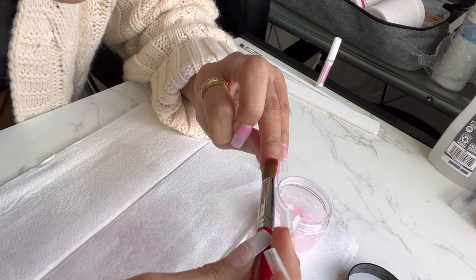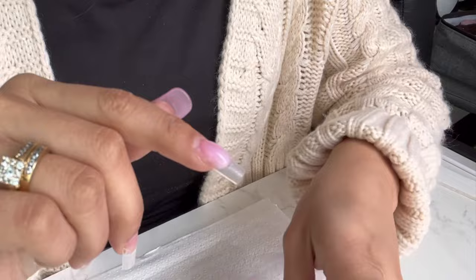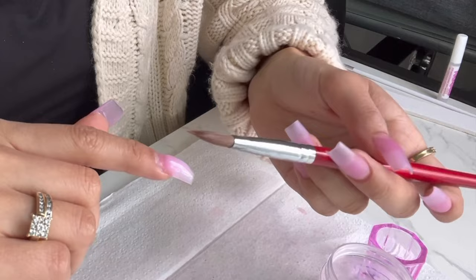I already finished one hand — they look like this. I am done with the acrylic application. This is how they came out.